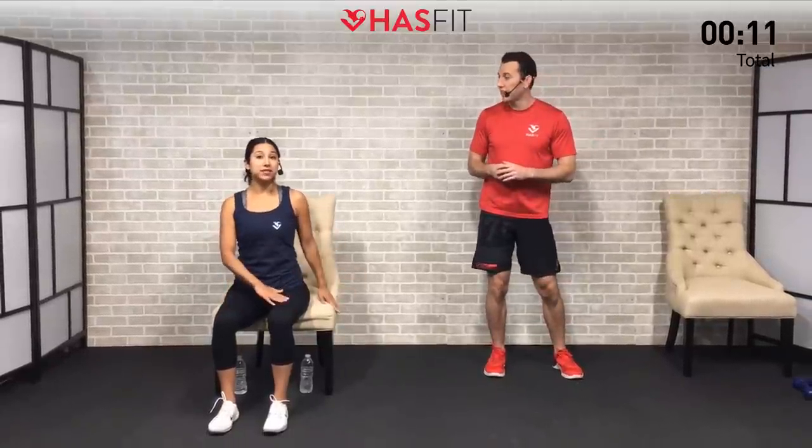We're gonna begin with a warm-up. The purpose of this warm-up is to get our heart rate up a little bit and increase our overall body temperature. I'm gonna be doing these moves from a standing position, and I'm gonna do them from a seated position. Feel free to move back and forth between a seated or standing variation throughout today's routine and really make this workout your own.